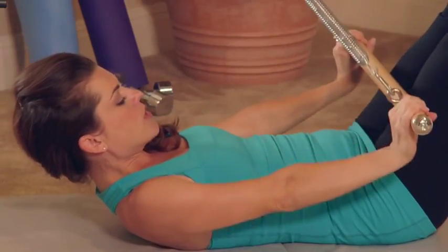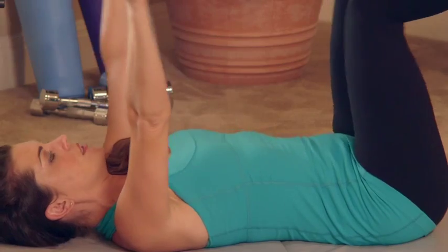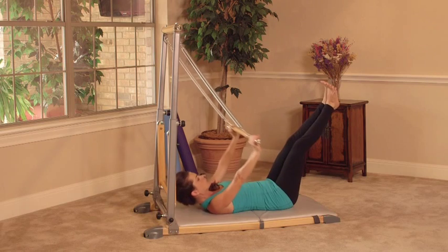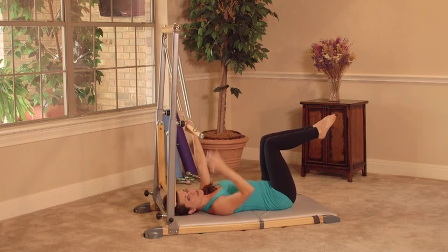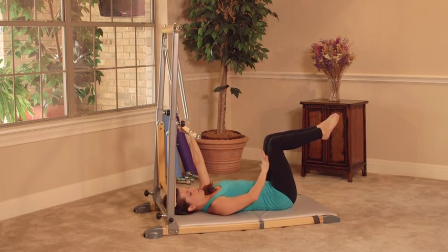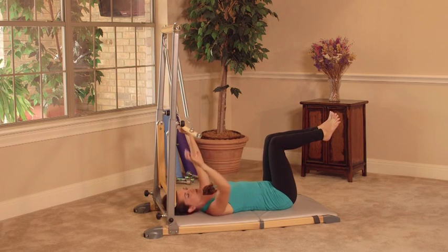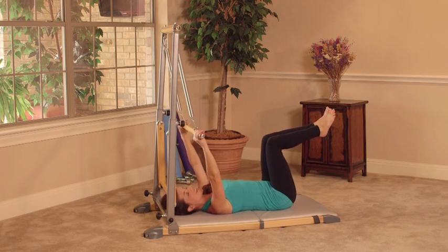Do three more — nice and strong. Last one. So the doubles are that same movement, but at the top when we're pressing the bar towards our thighs, we're going to pulse the arms twice. Those are the doubles — we'll refer to those again throughout our workouts.